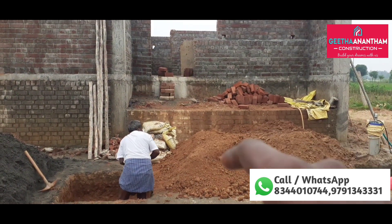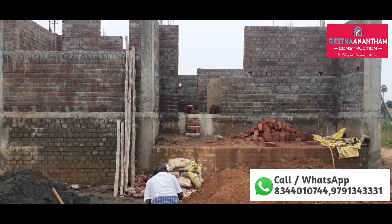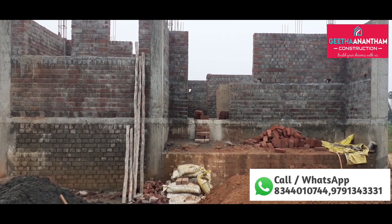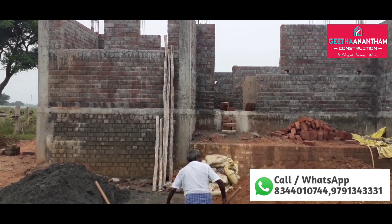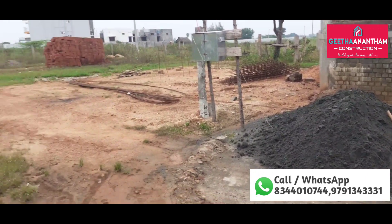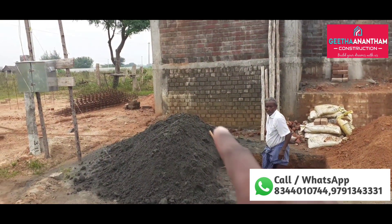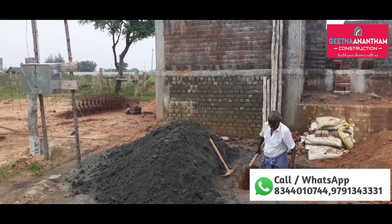We will show you how to make a basement for this project.